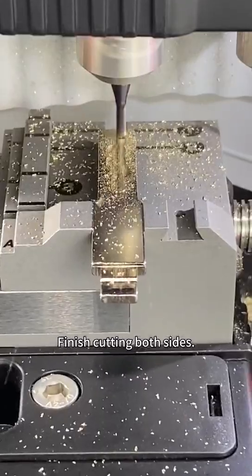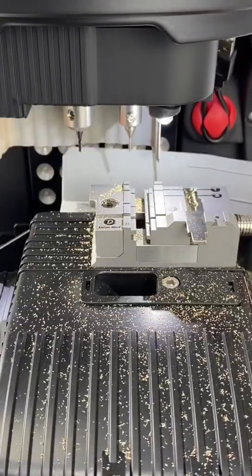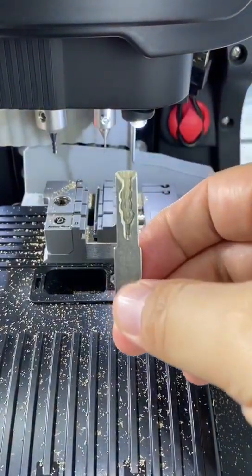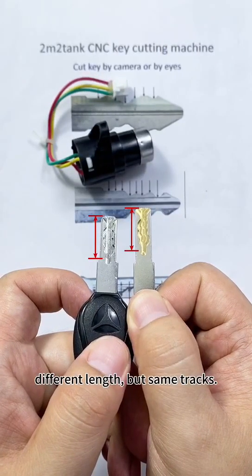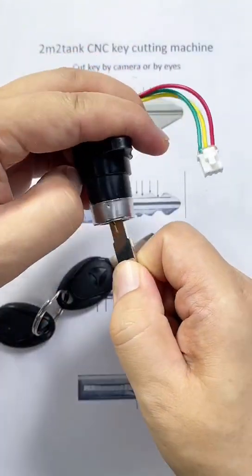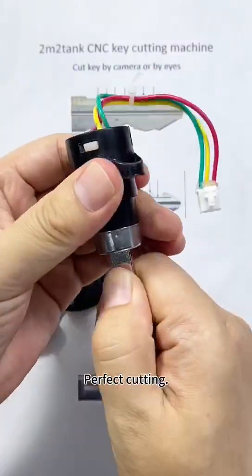Finish cutting both sides. Clean the particles. The two keys have different lengths but the same tracks. Try turning the lock — perfect cutting.